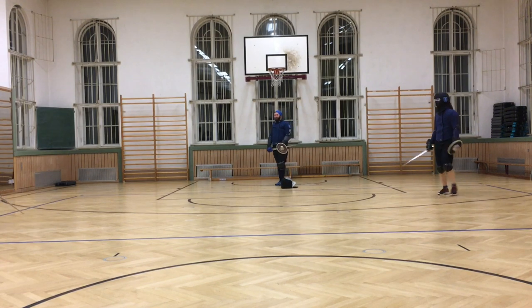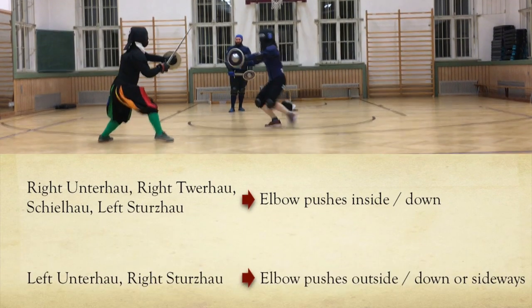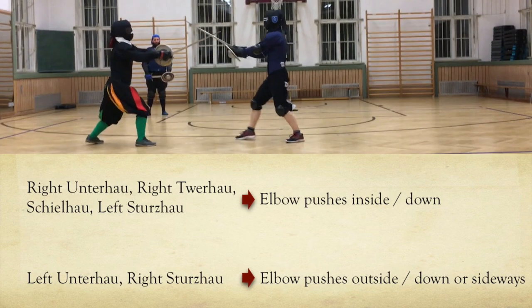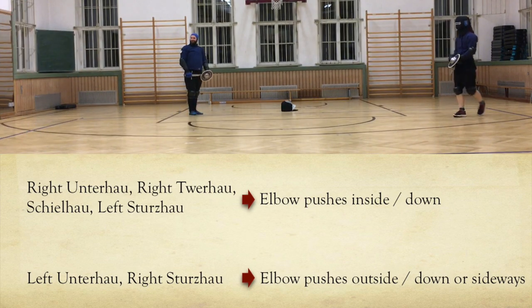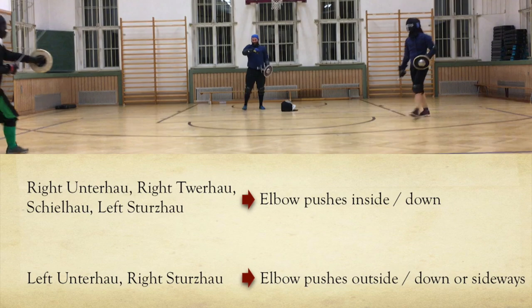First, grab a sword or even just a pen and take a look at your elbow. If we want to strike a Schilhau, a right Trer or Unterhau, or even a left Sturzhau, our elbow pulls to our center line and faces downwards. If we go for a thrust or a right Sturzhau instead, it is still possible to have our elbow facing downwards, but it would be way more comfortable to let it face sideways to our right.